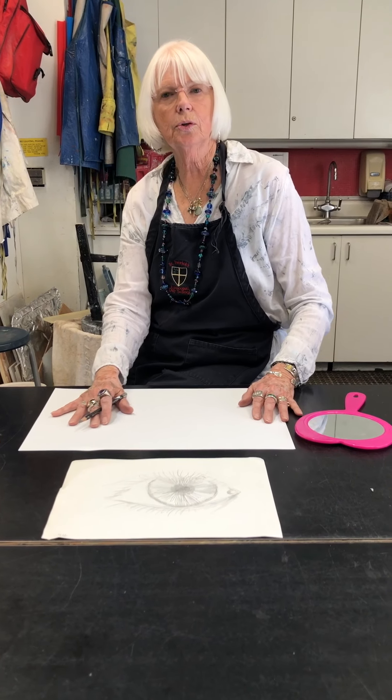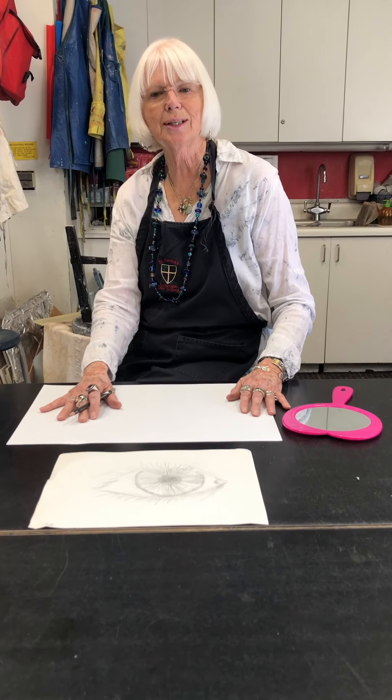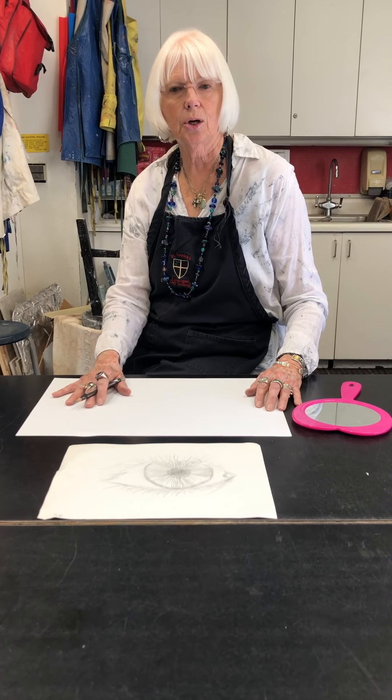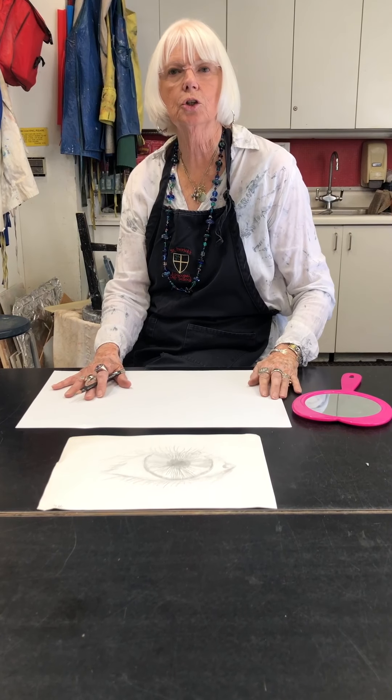Welcome fourth graders to your drawing lesson today. You've been kind of prepped for this with your dollar bill, the fine detail and all the little techniques you learned in that. I just gave you a break with a design project last week, and now we're going to go back to drawing — instead of drawing from a paper copy like the dollar bill, you're going to be drawing something real, like your eye.